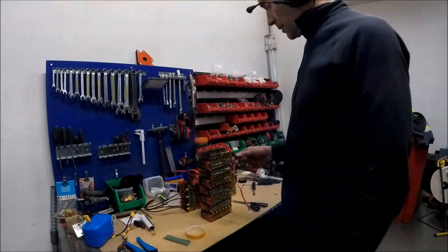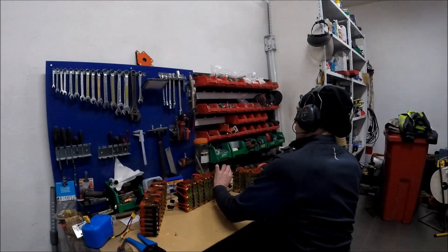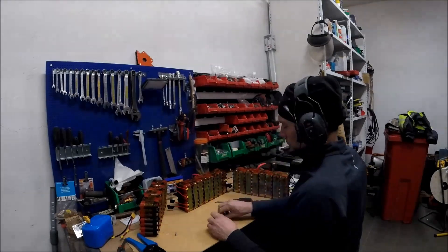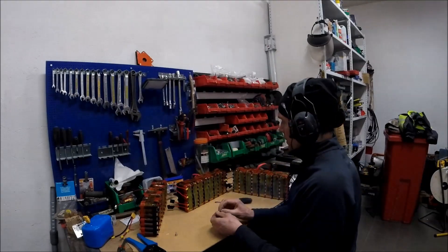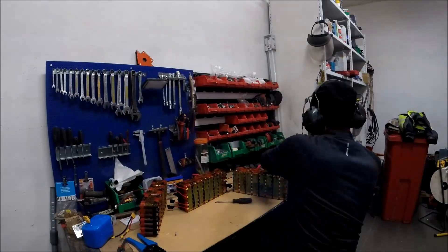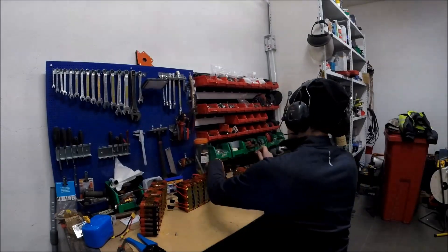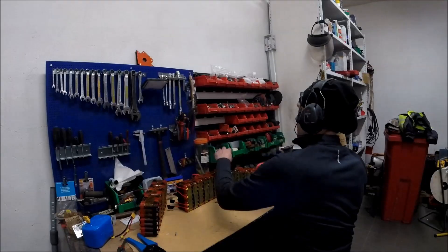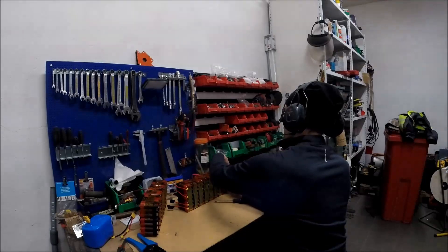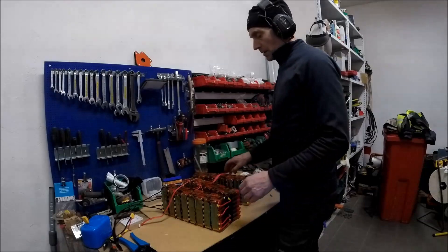Now I'm going to put these modules together. I'm wiring these packs together with 6 square millimeter wiring. Now it's all connected.